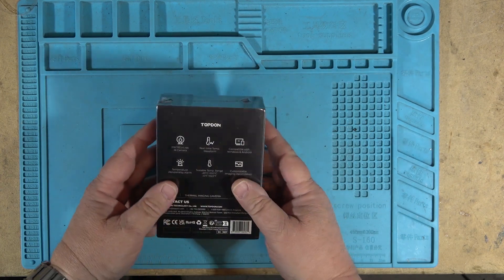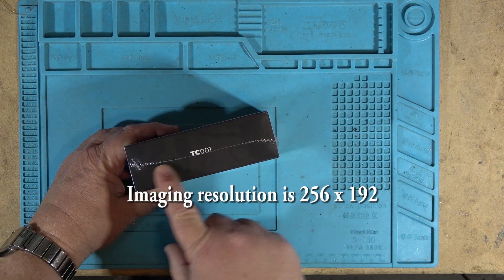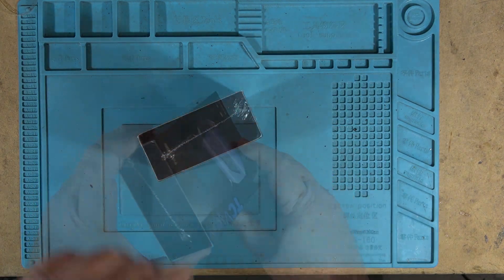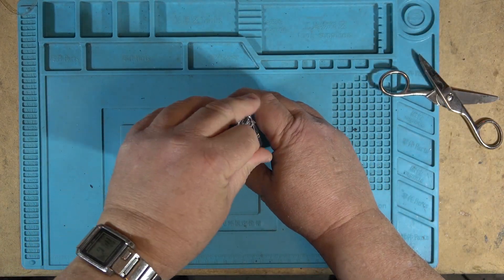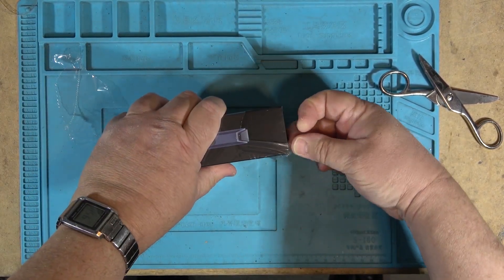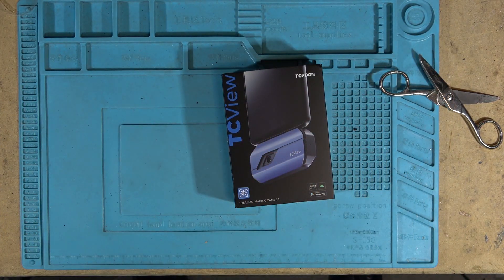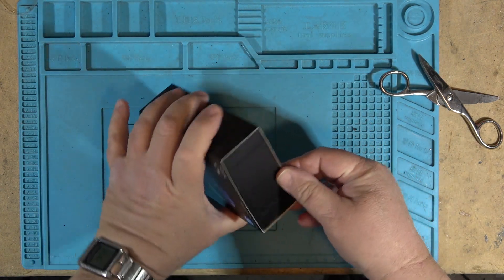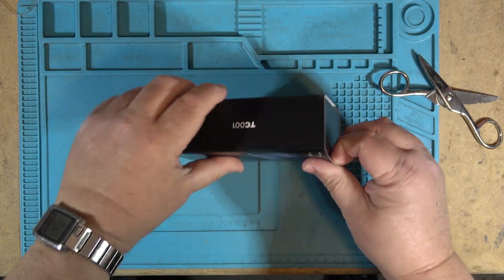This is a thermal imaging camera that attaches to a cell phone, and this is the official unboxing. The model number is the TC001. I've got a lot of the lights off in here just so that I don't get reflections off the plastic — the overhead lights tend to reflect on plastic a lot — so I'll keep them off at least until I get the unit unboxed, and then we'll try it out and see how this one performs.